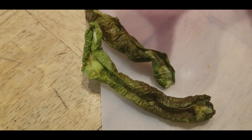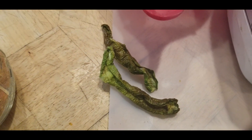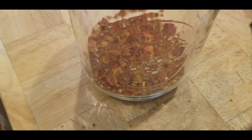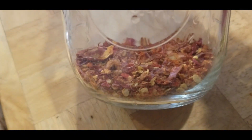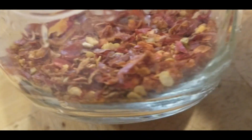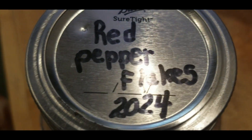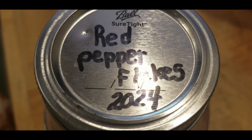Look at that — before, when they look all good, shishitos, and when they are dried. Take care, I love you, and I'll see you in the next video. Don't forget to make your own seasonings — look at that, beautiful red pepper flakes! Take care, you guys.